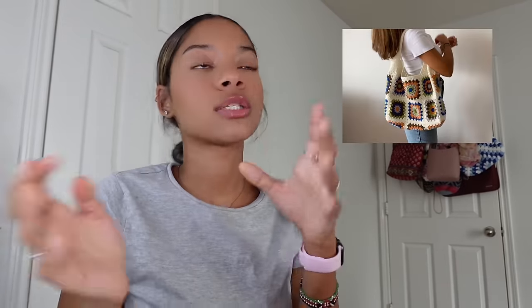Now let's move into bags. If you're one of the people who wear tote bags to school, this is the perfect opportunity to make a crochet tote bag — I have a bunch but don't wear a single one! You can make a big one if you carry a lot of stuff, or a small one if you don't. You can even crochet a backpack — if you do that, let me know because that's actually really cool.